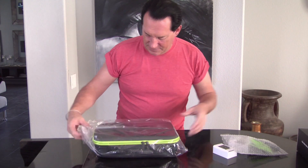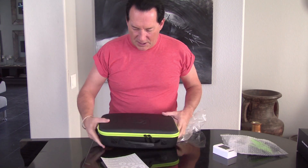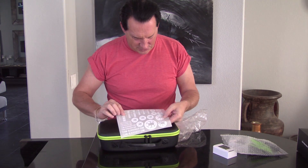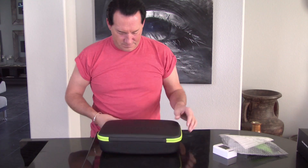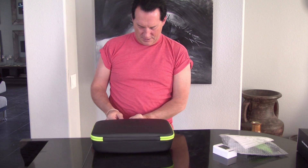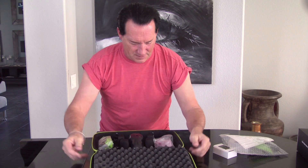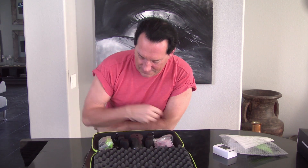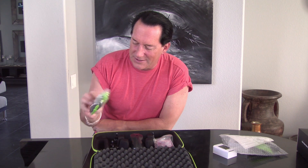Well, one nice thing about this — it comes with its own carrying case, which is kind of cool. And it looks like we got a bunch of sticker sheets here. Very light, super duper light. Maybe they just shipped me the case — you never know. Let's take a look at what we got. That looks like a Gemini. And another selection of propellers and spacers and adapters.